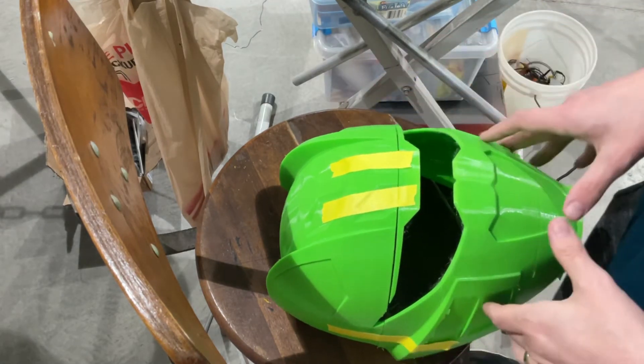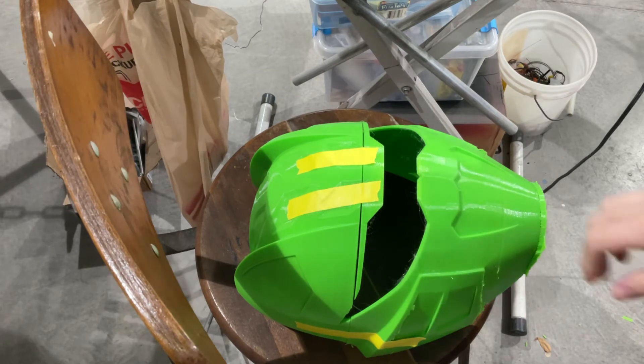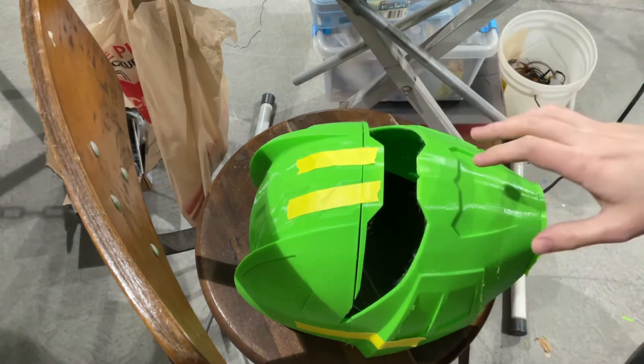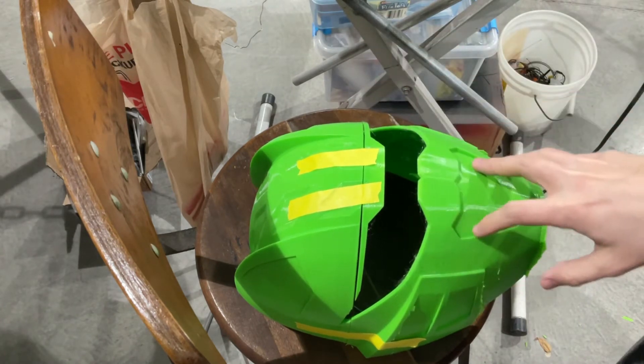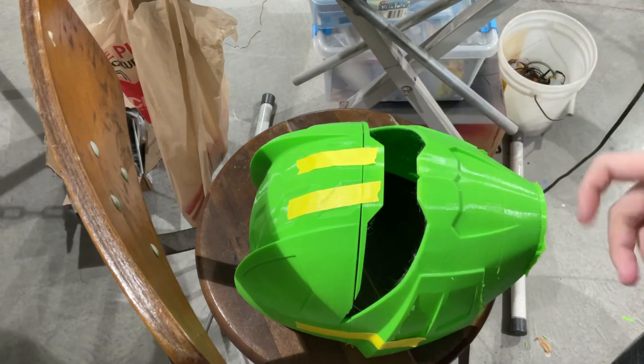You're going to have gaps — there's nothing you can really do about that. We'll fill them in with epoxy putty, glazing putty, you can even do bondo if you're up to it. But I'll just weld the back of this the same way I did the other part, fill the rest of that in and we'll take a look at it.